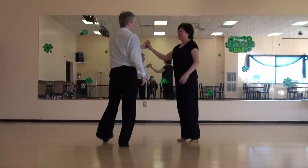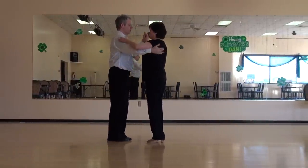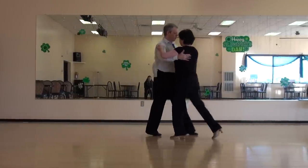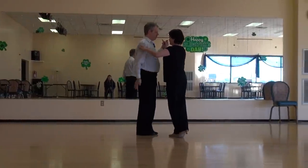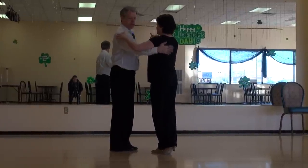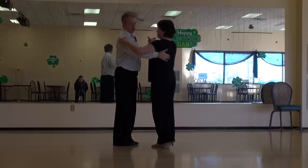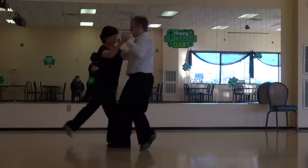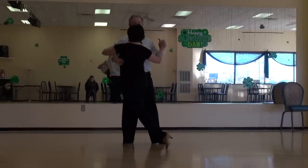One more time, just that much. One, two, three, four, five. And we're looking to get a connection on the back, being careful not to push with the left hand. I come a little bit lower here with my right. Rocking action. Allow her to pull back.